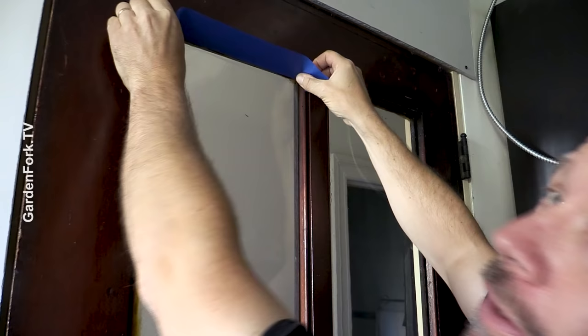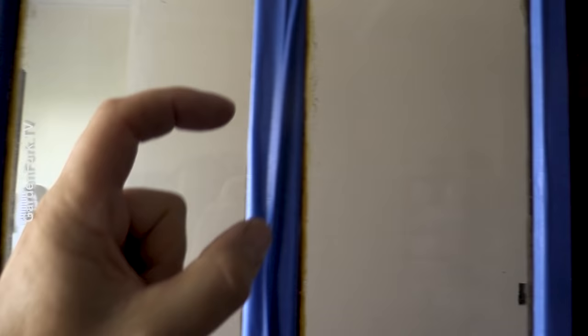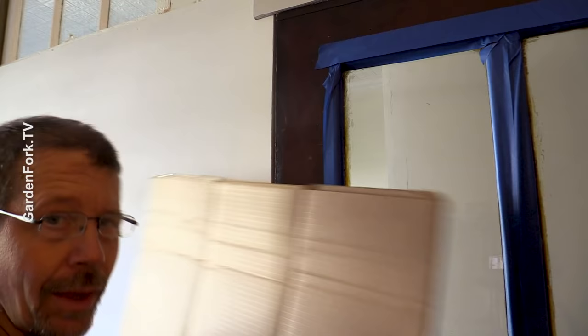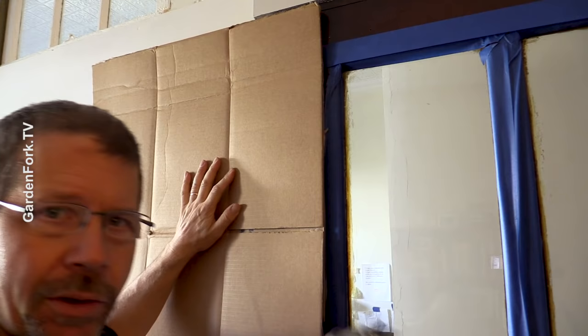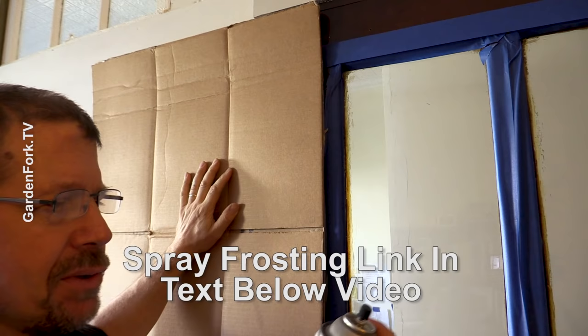Do not cheap out on the tape — buy good blue painter's tape. To mask the edge of all this, I just use a piece of cardboard. You can really do whatever you want — whatever makes you happy in life. Shake this up really well. I'll link to the product that I like to use in the notes below the video.